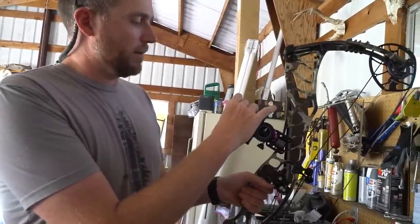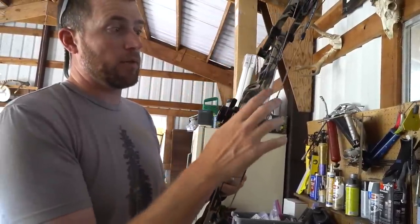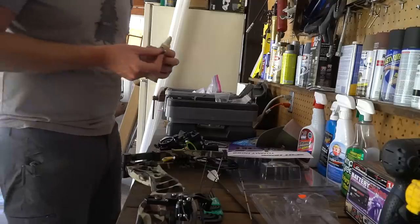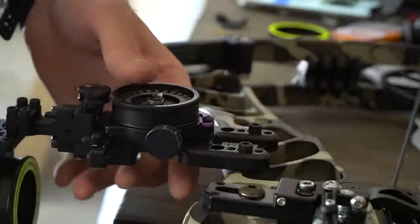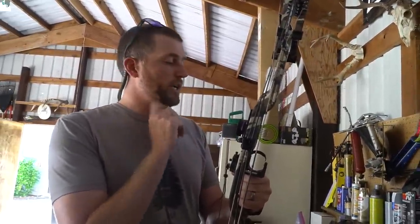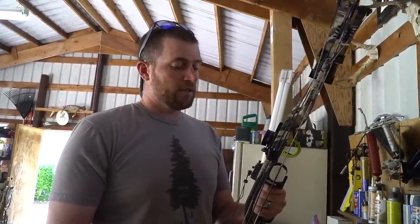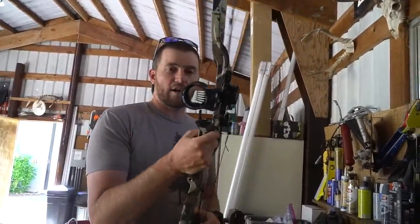I mounted the scope housing and switched to the smaller diameter MRT. This is our Born and Raised signature series — you can check the link in the description. It's the Tommy Hog Born and Raised edition. Trent, Trevor, Steve, and I have all shot this four-to-five-pin config: two green, a yellow, two green — 20 through 60 yards, with 40 yards as the yellow pin and the bottom 0.010 pin as a floater for beyond 60. We've shot that pin configuration for a lot of years and really like it.